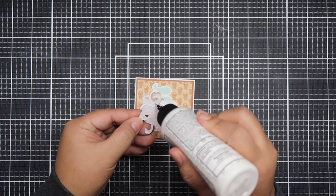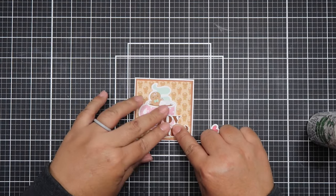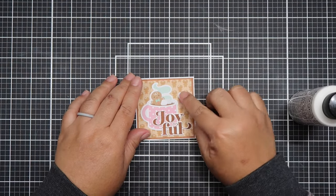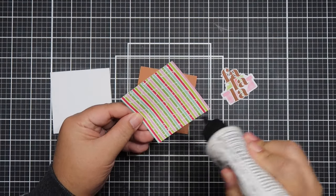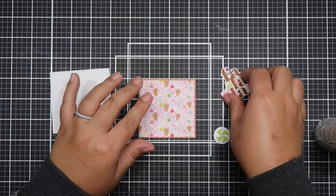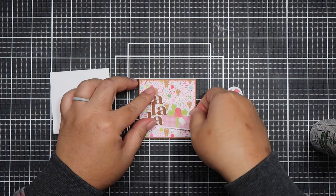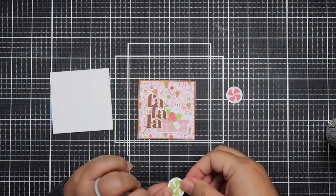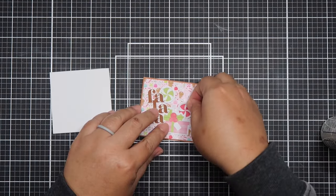I couldn't turn this collab down because if you know me, I absolutely love Doodlebug papers. So I thought for this week, I would create note cards. Usually in the holidays, when teachers receive their gifts, they like to write thank you notes to their students. And I thought Doodlebug would make a great collection to give to the students because who could resist the cuteness of this collection? I'm actually using the Night Before Christmas — it's an older collection, but I wanted to use it up.